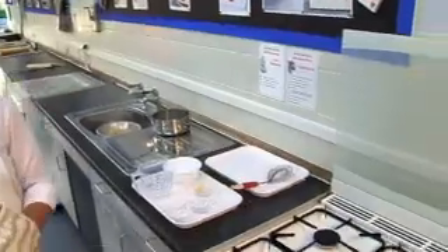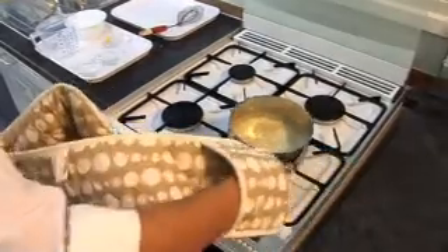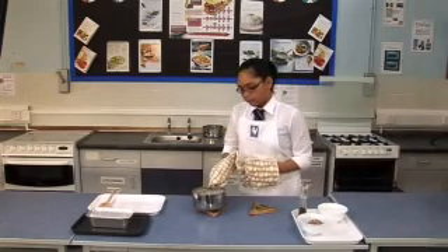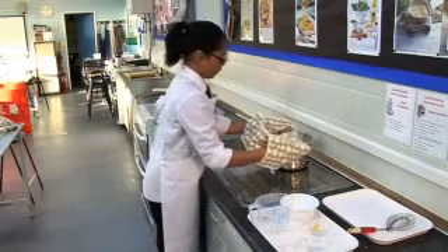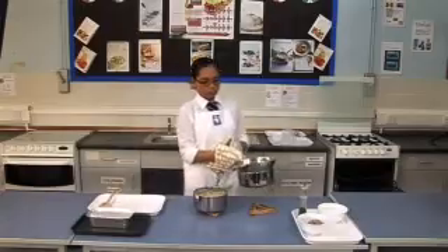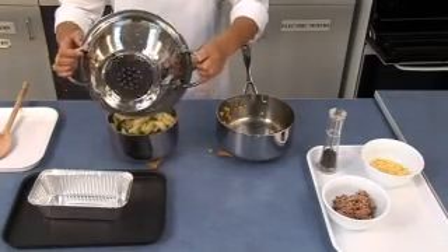Next, turn off the hob for the sauce and remove the saucepan. When moving the colander, place it on top of a saucepan. Add the pasta and vegetables to the all-in-one savoury sauce.